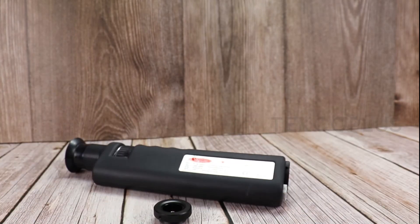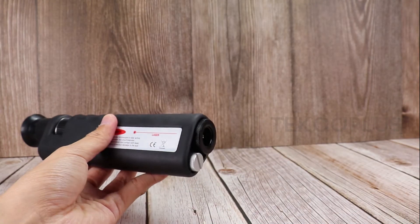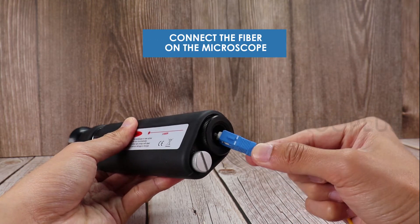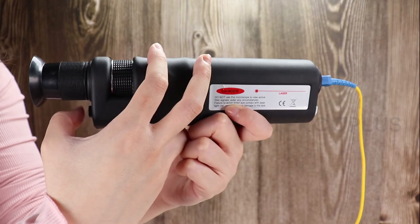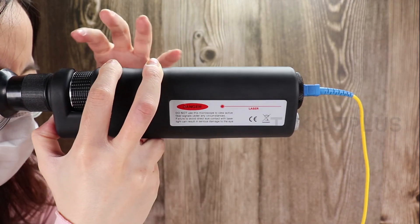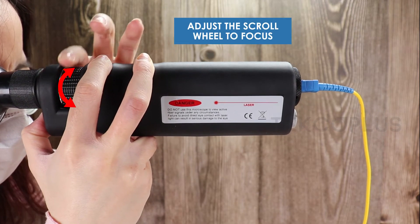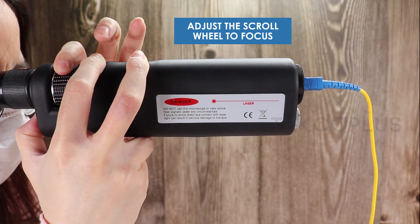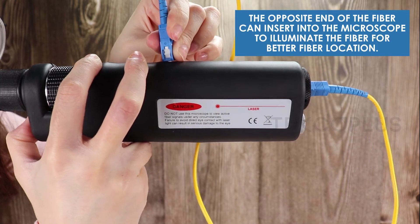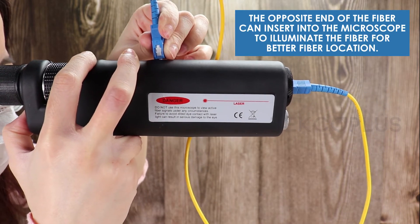Connect the fiber to the microscope. The opposite end of the fiber can be inserted into the microscope to illuminate the fiber.